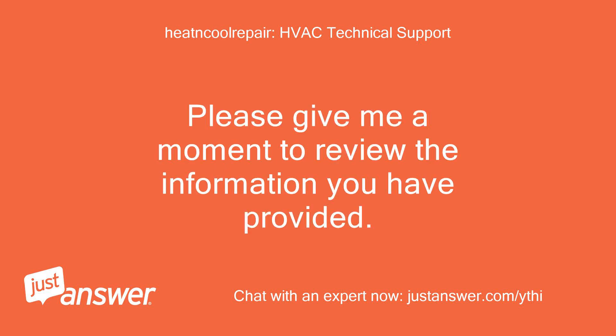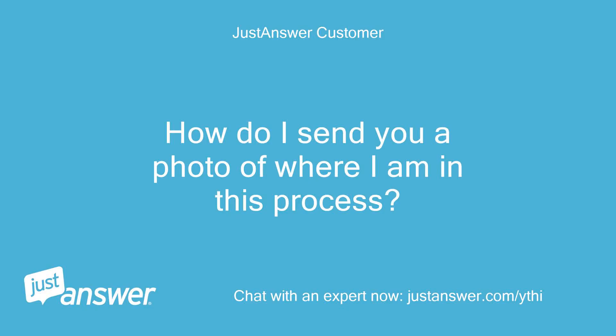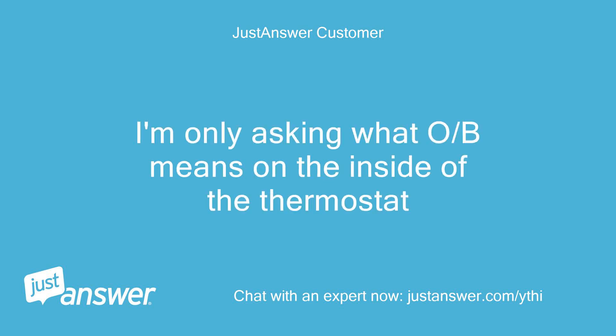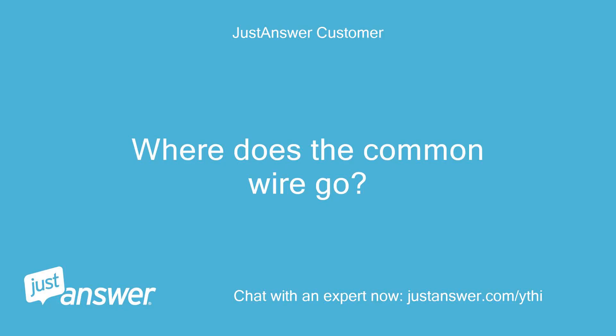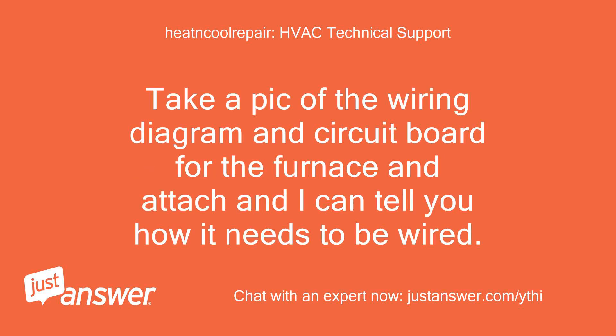Please give me a moment to review the information you have provided. Thank you. How do I send you a photo of where I am in this process? I'm only asking what OB means on the inside of the thermostat. You won't need to use the Y terminal — this is for air conditioning — and you won't use OB either, as this is for a heat pump. Where does the common wire go? What terminals do you connect to on the electric furnace? Take a pic of the wiring diagram and circuit board for the furnace and attach it, and I can tell you how it needs to be wired.